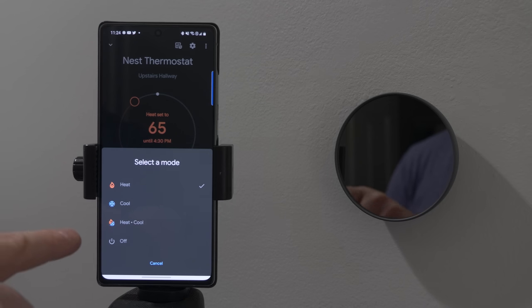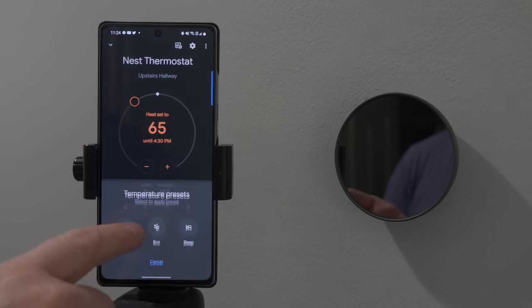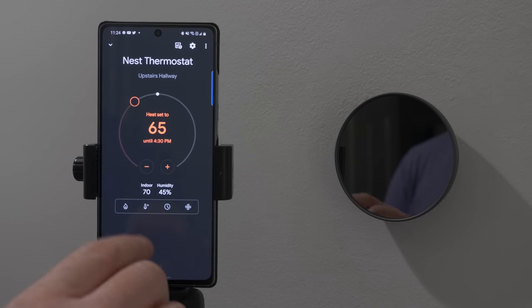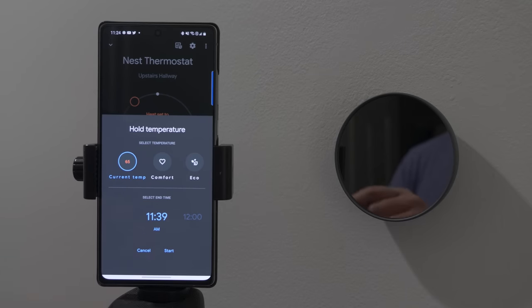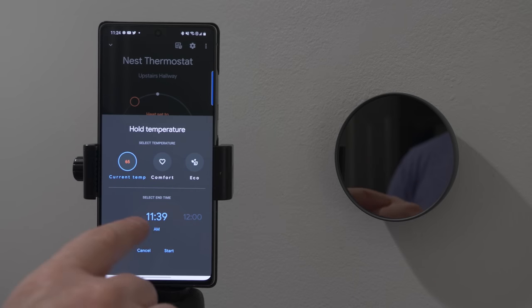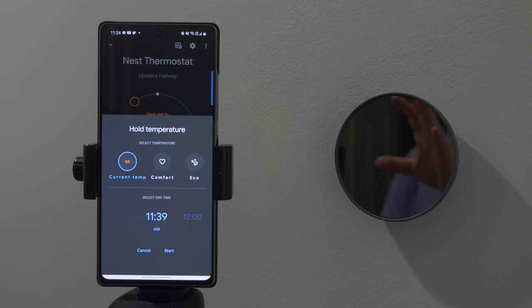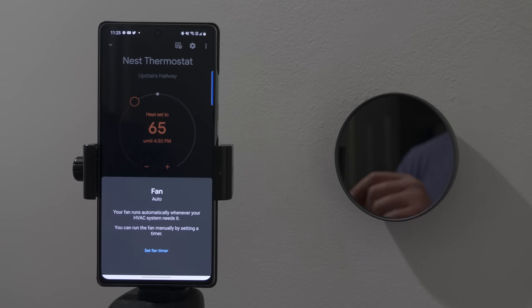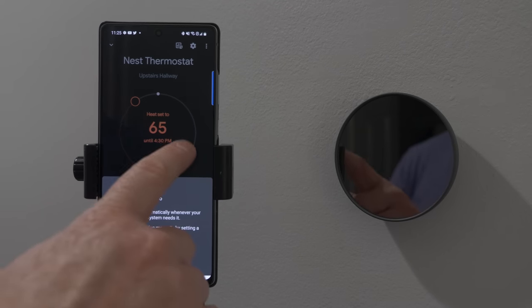Here we can change the mode: heat, cool, heat-cool, or off. We can change to one of our temperature presets: comfort, eco, or sleep. Here we have hold temperature — you can hold the current temperature, hold a comfort level, or hold eco, and then say what time you want it to end. Maybe you're having a family event and want to hold a certain temperature until that event's over — you can do that right here. And last we have the option for the fan — you can turn it on for a certain amount of time, but right now it's set to auto.